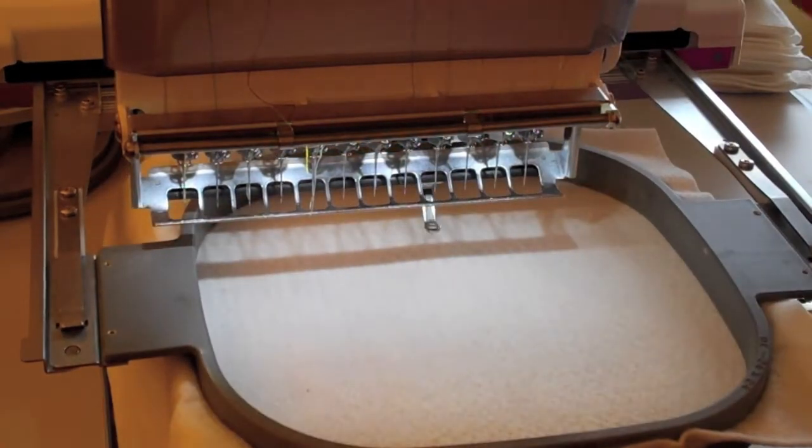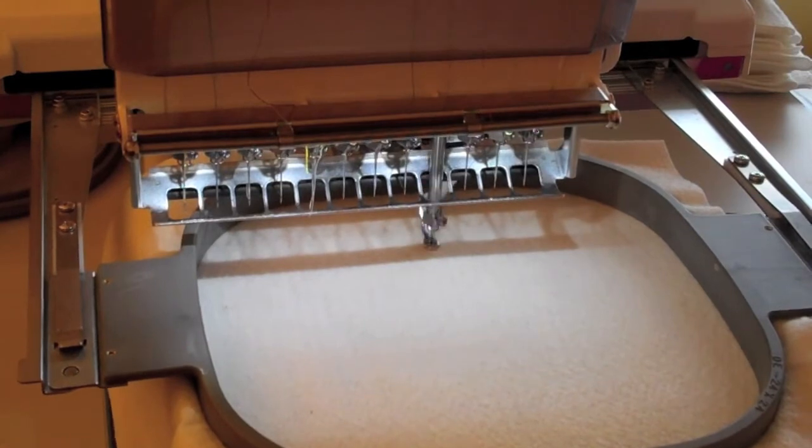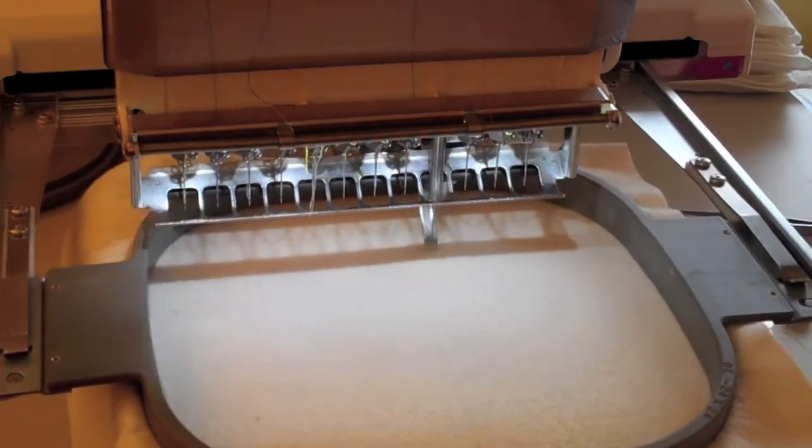To get started making Grace, you're going to hoop your batalyzer and put neutral thread in the needle and in the bobbin, and you're going to sew the design outline.